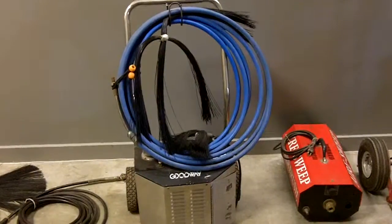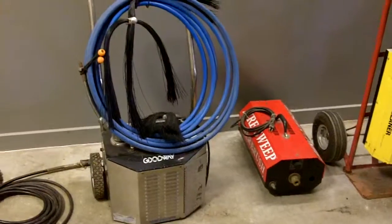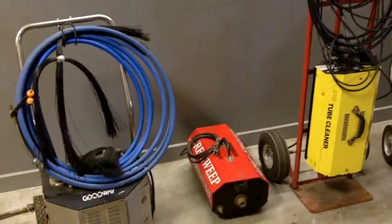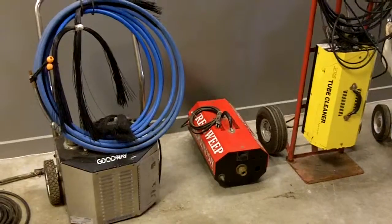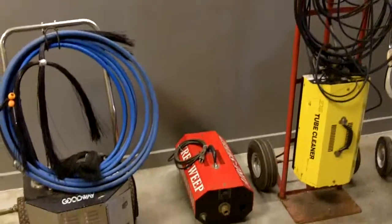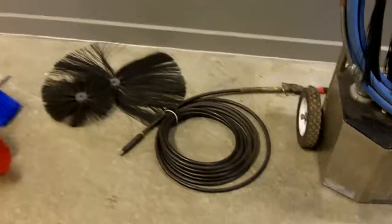Then we have a Good Way brush — this is our powerhouse. This will spin up to a 36-inch brush, so if you get into large commercial round duct, that's where this comes in great. All three of these brushes can also be used for boiler tube cleaning — you can convert them to run water versus air, they will do both. So if that's a sideline you wish to get into, that's another option for you.